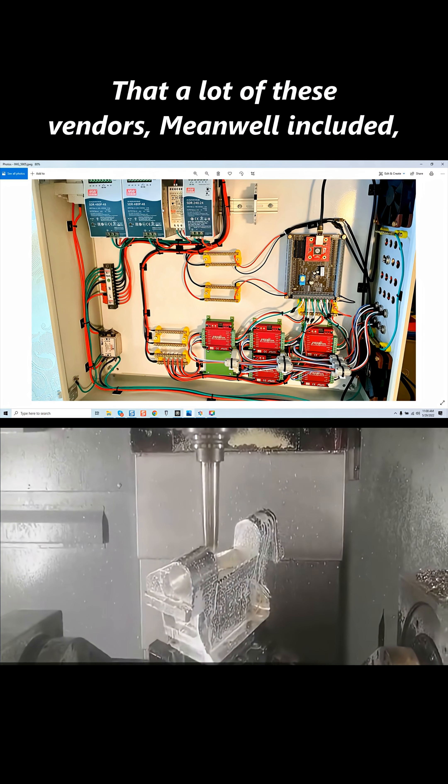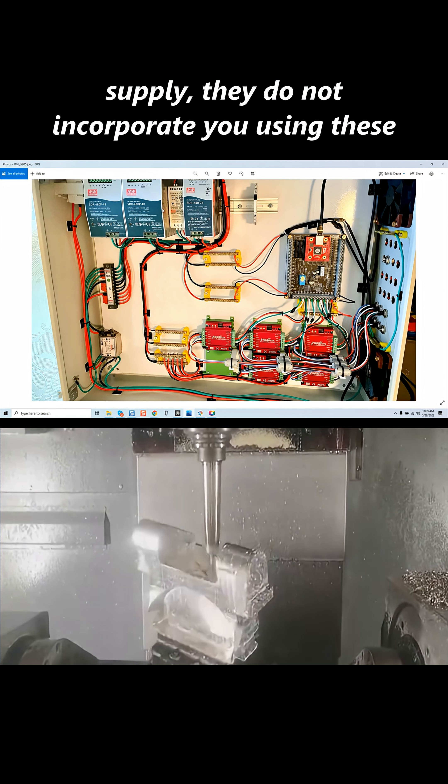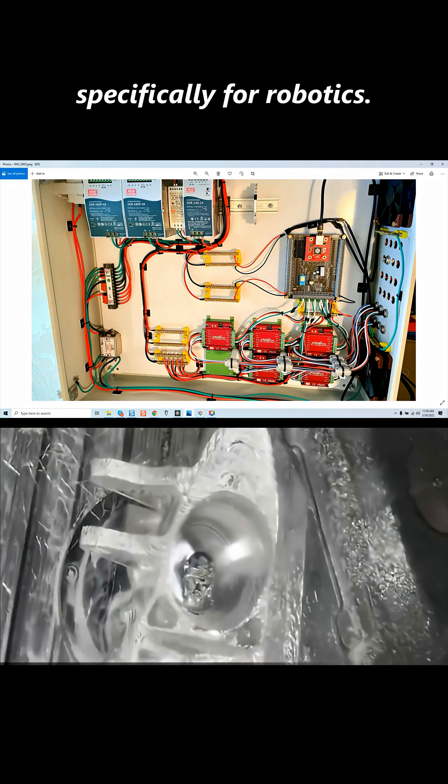A lot of these vendors, Meanwell included — which is an excellent brand of power supply — do not incorporate using these power supplies for robotics, because they're not designed specifically for robotics.